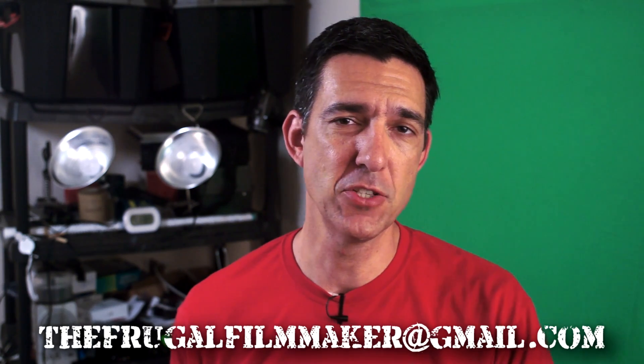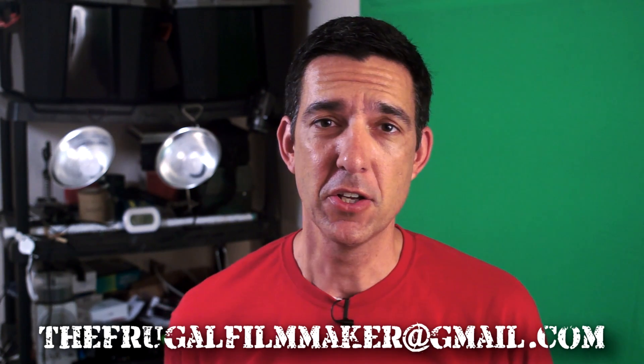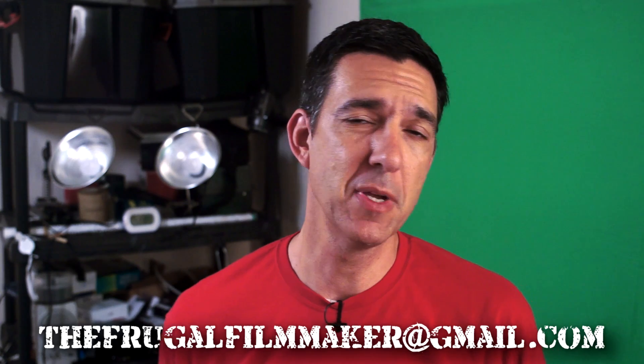Hey, everybody. Welcome back to the Frugal Filmmaker Q&A — that's the show where you send me a question and I try to sound intelligent. If you'd like your question read on the show, please send me an email at thefrugalfilmmaker@gmail.com. That's the best chance you have of getting your question read on the show. You can also leave a comment below, or send me a message on Twitter at Frugal Filmmaker.